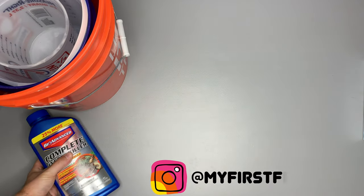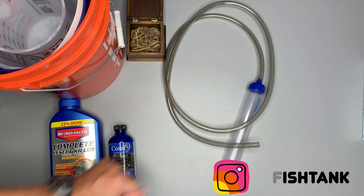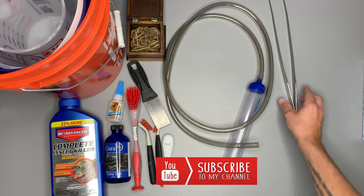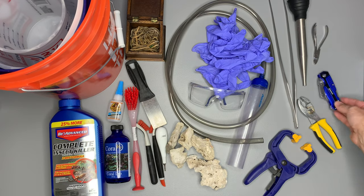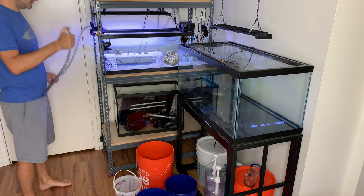Welcome to My First Fish Tank. Follow me on Instagram at my first fish tank and be sure to subscribe and hit notifications down below. I'm going to be doing coral dips and rehoming some corals.